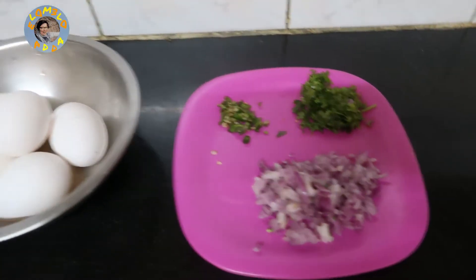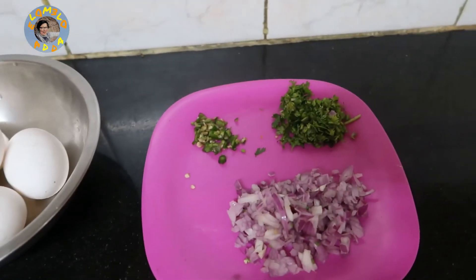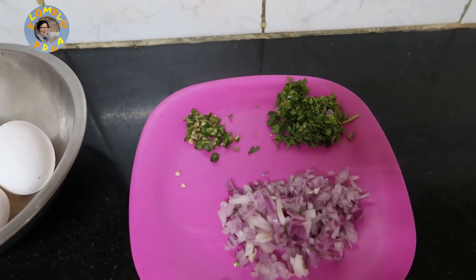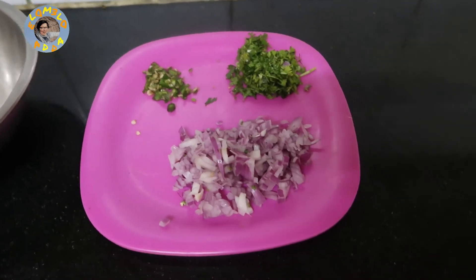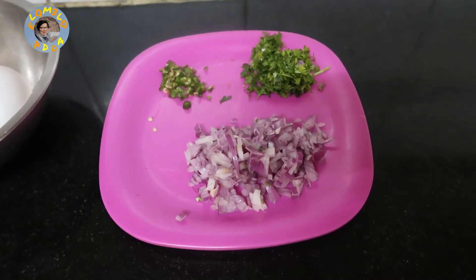We have five eggs for five mogulai paratha, and chopped coriander leaves, chopped chilli, and finely chopped onion. This will be mixed with the egg.